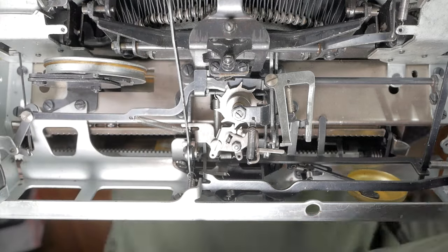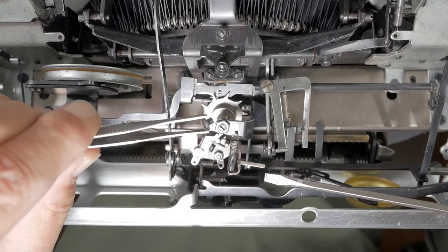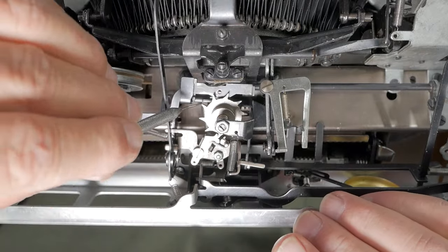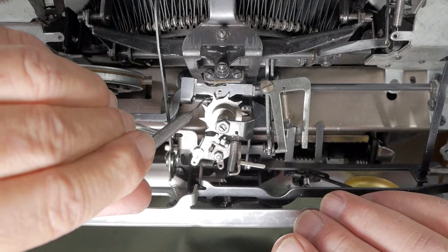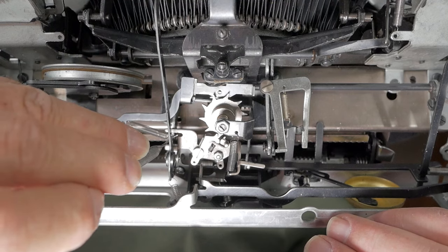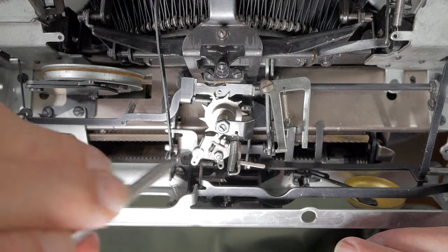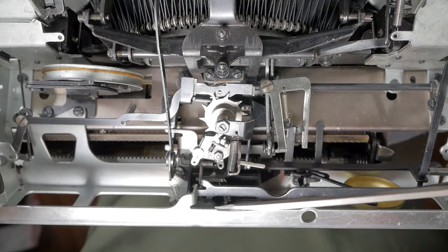Take out that third screw and set it aside. Remove the end of this spring from the hole and just let it sit there. Remove this end of the other spring. By the way, you should take a photo of all of this with your phone before you start, so you know how everything goes back together.